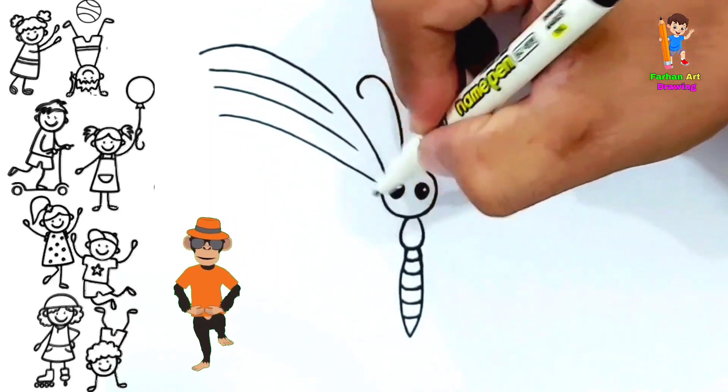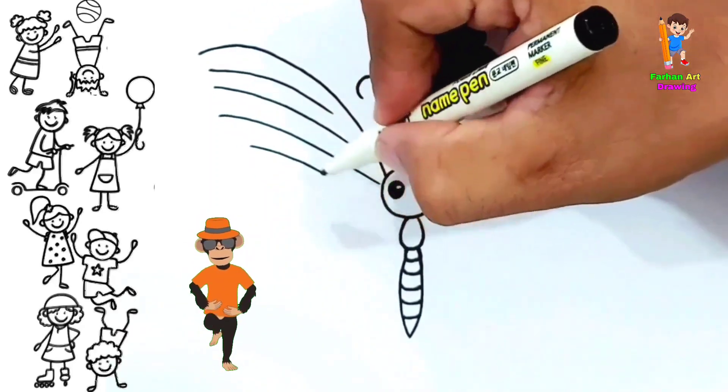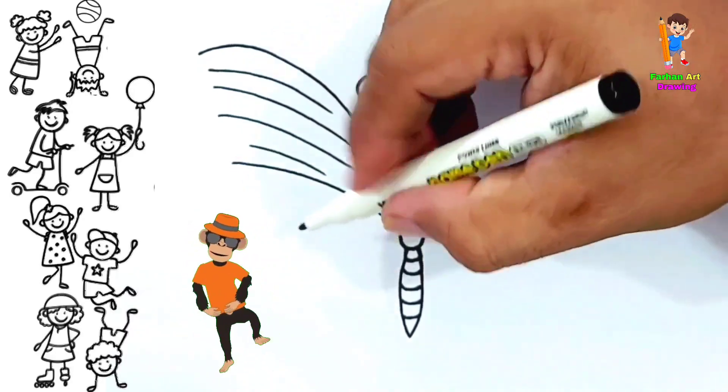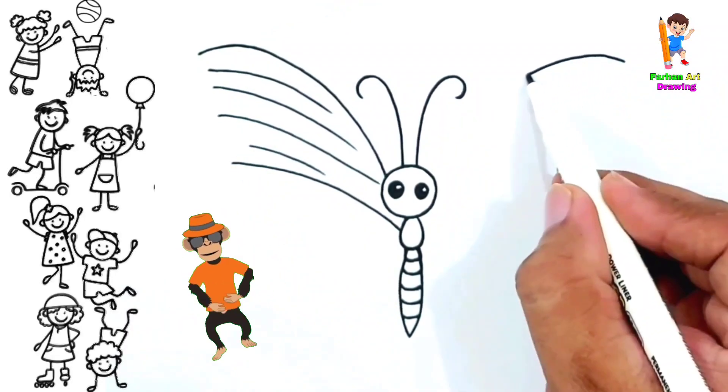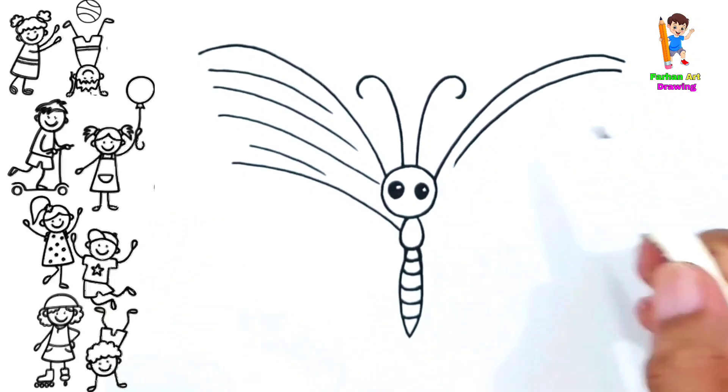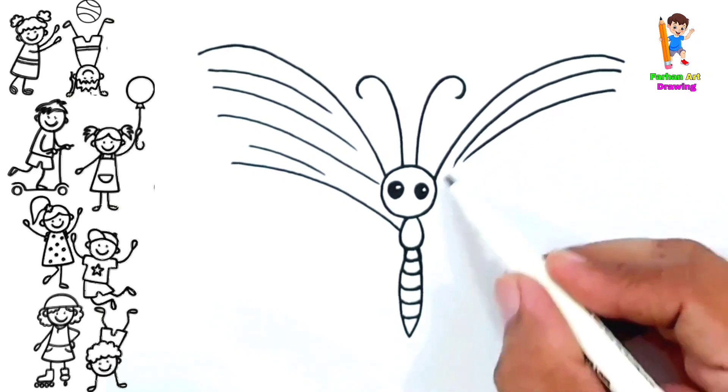Cows in the pasture, moo moo moo, cows in the pasture, moo moo moo, cows in the pasture, moo moo moo. Skip to my loo my darling. Loo, loo, skip to my loo, loo, loo, skip to my loo, loo, loo, skip to my loo, my darling.